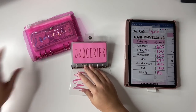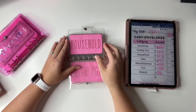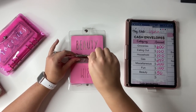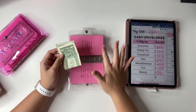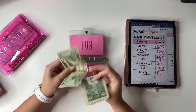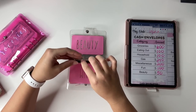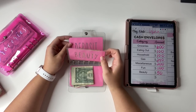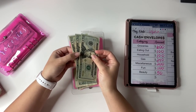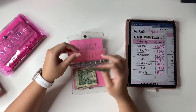I'm going to take this out so you guys can see. Groceries — nothing. Eating out — nothing. Household — nothing. Gas — nothing. Miscellaneous — nothing. We do have a little bit left in the fun envelope. I did roll this over and I plan to continue to roll it over since we're headed into summer. The girls only have about a month left of school. We have $42 left in our fun envelope, so we'll leave that for this coming week. The beauty envelope I only stuff once per month — we have $60 left there, which is the $50 I budget for the month plus $10 left over from last month.